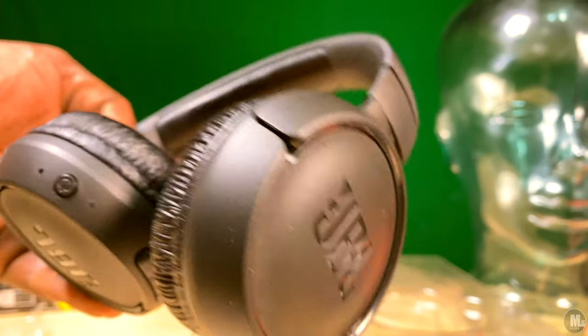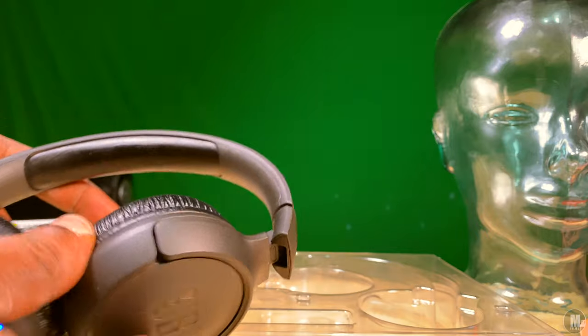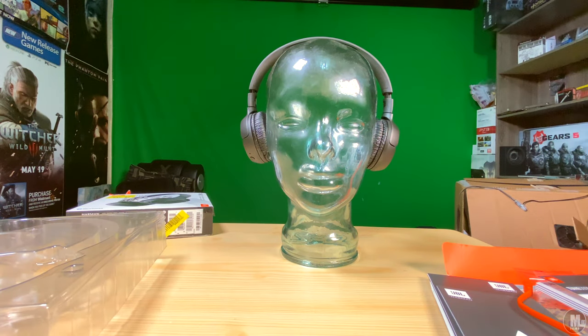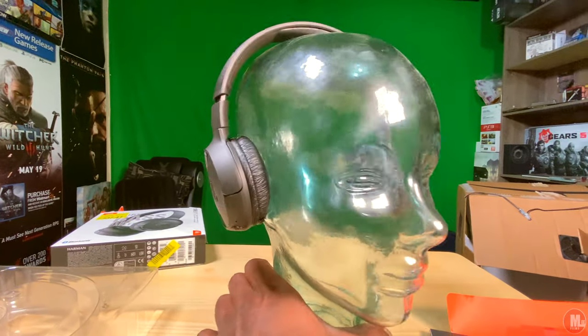When you're wearing them around your neck you can fold them down so they don't get in the way of your chin. When you turn these headphones on, they give you an initial startup sound to let you know the Bluetooth headphones are on, and then a few seconds after that another sound to let you know they're connected to whatever device you have paired.